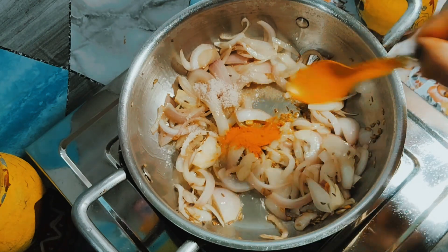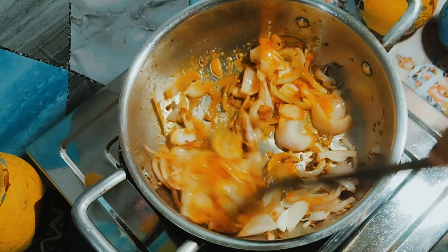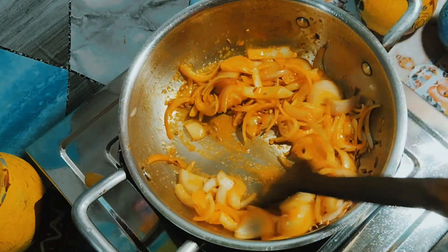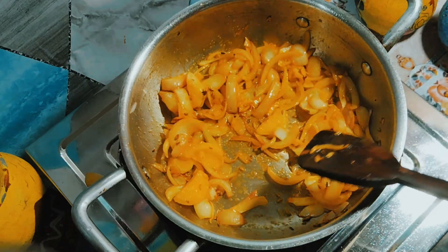1 cup of pepper, one cup of salt, and add 1 cup of salt. Add 1 tablespoon of pepper. Add 1 tablespoon of salt.